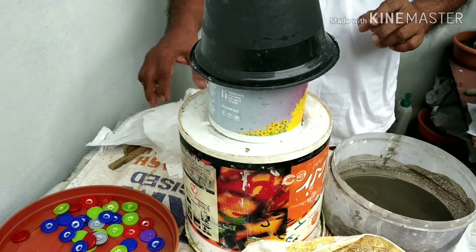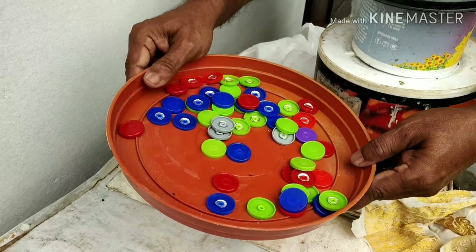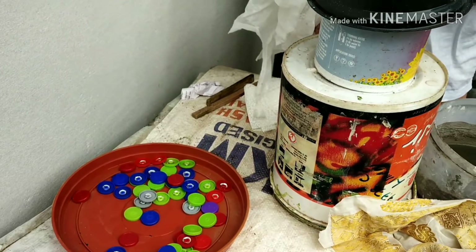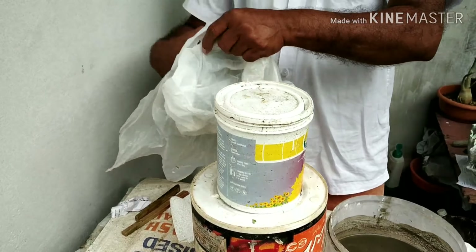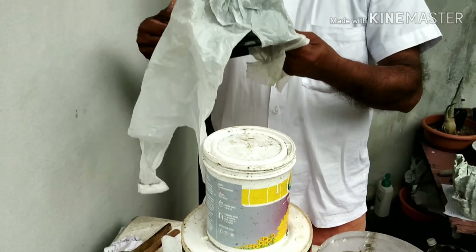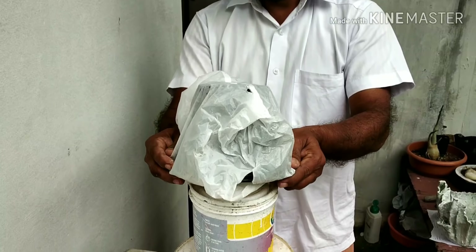It is a design, it is a little better. Adjust the rice in the product by using a small piece. We will try that.